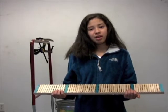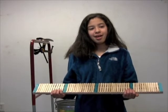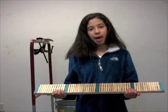I'm going to use three different kinds of weights: the barbell weights, the bricks, and bags of rocks.